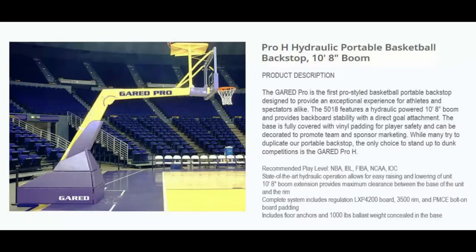The base is fully covered with vinyl padding for player safety and can be decorated to promote team and sponsor marketing. While many tried to duplicate our portable backstop, the only choice to stand up to dunk competition is the Garrett Pro H. This package includes a regulation backboard, a 3500 series breakaway goal, and bolt-on backboard padding.